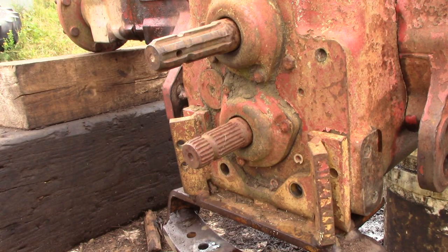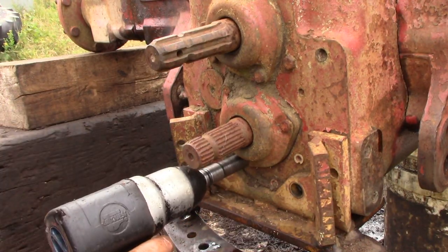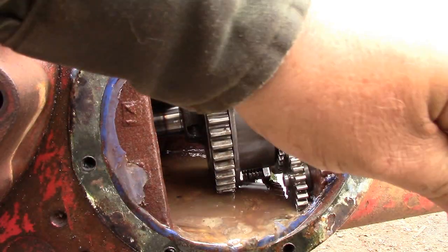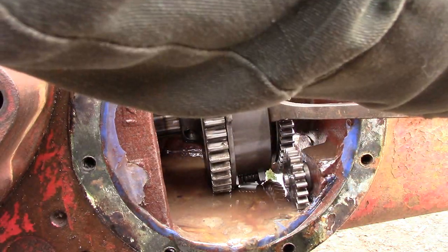When you get the pin out of the PTO gear, go to the back end and take out the bottom PTO shaft. By pushing right in here with the pry bar, you should be able to push that shaft out the back.